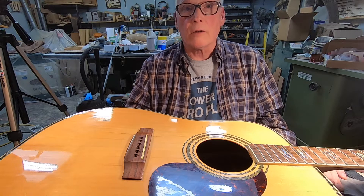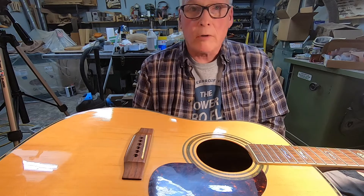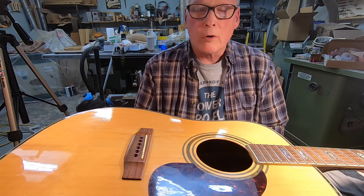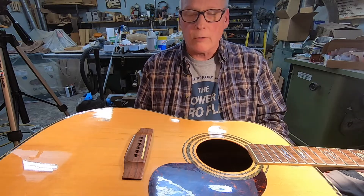Hey folks, it's Dane at Journey Guitars. Another one of these where I probably wasn't going to turn the camera on, but something interesting happened with this guitar I'm looking at, so I thought I need to turn the camera on for this.